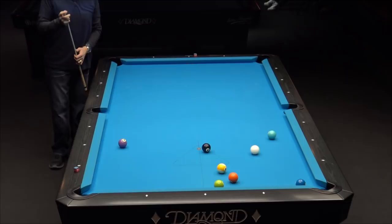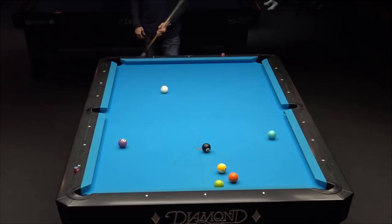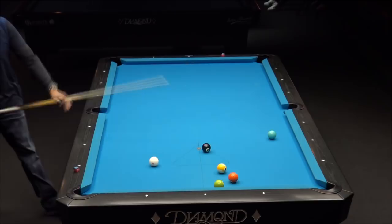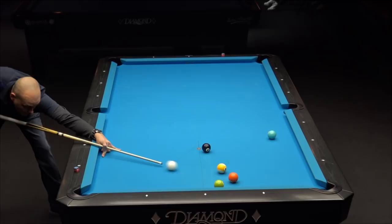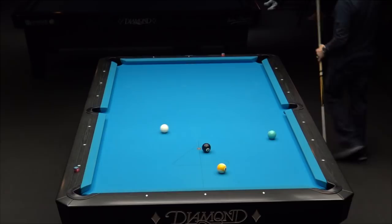Starting out with a couple of thin cut shots — you want to focus on speed control. Of course you're going to make sure you make the ball. With that nine and five, I had to make sure not to come too far back and forth across the table. I ended up pretty long, but I was able to be a little more accurate by hitting it a little harder — go down to the bottom rail and back up off the rail. The cue ball stays on line a little bit better when you hit it harder; your accuracy improves.